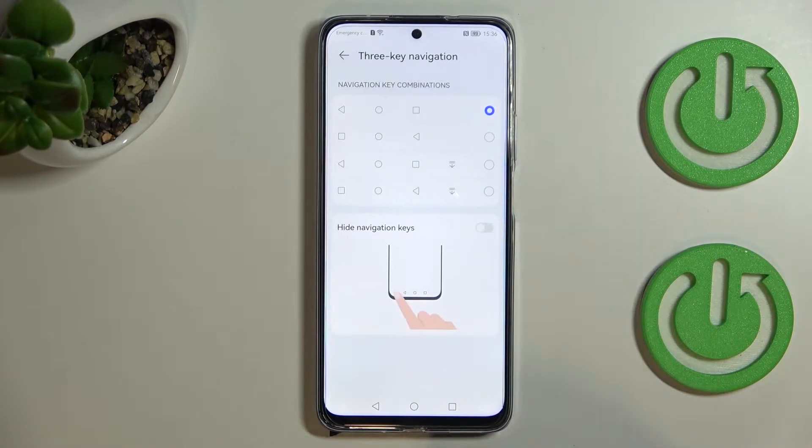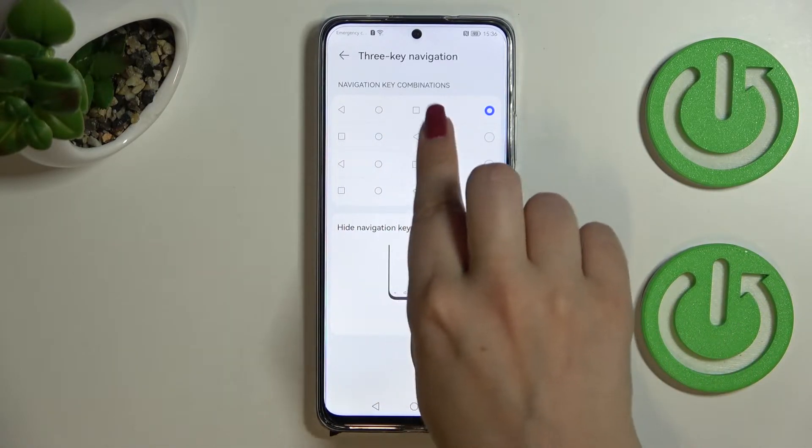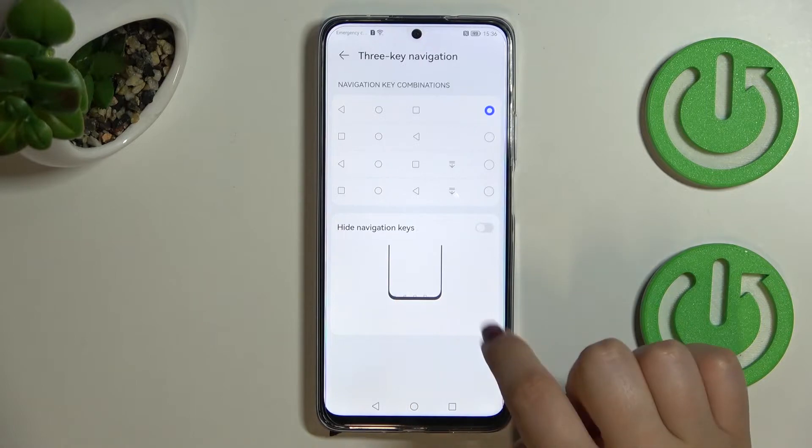Let's tap on the settings and as you can see here you can customize the navigation key combinations. You can simply reorder particular buttons — especially the Recents and the Back button — you can change their places, and there's also an additional icon you can configure.